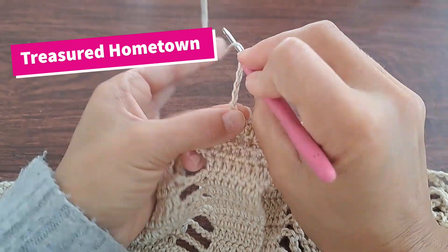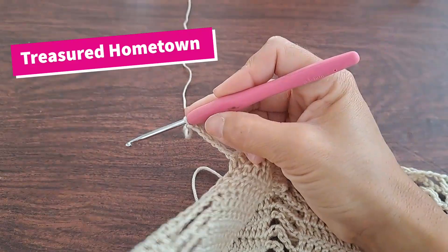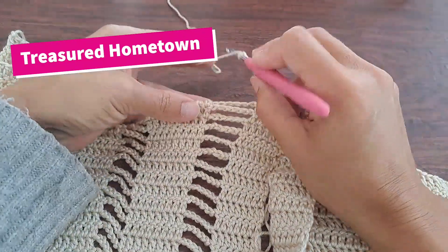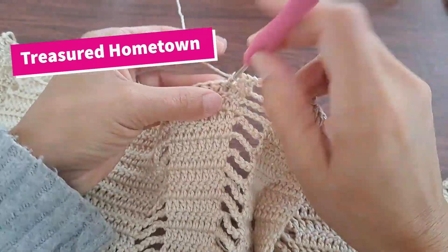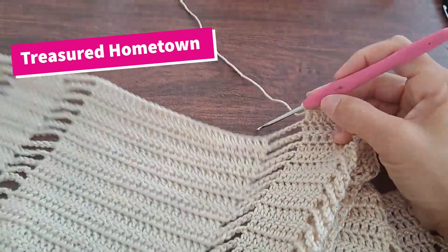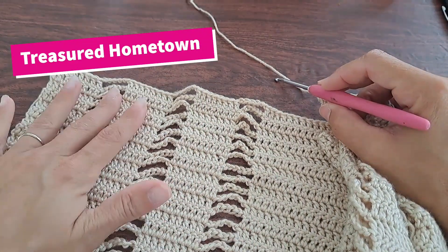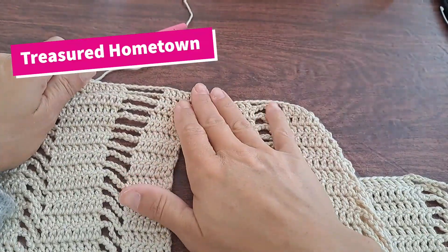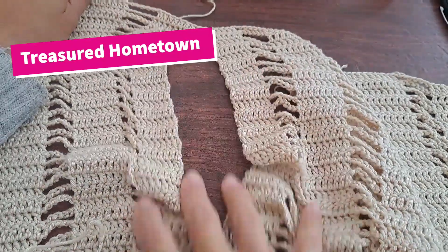Then chain six. Continue all the way down, repeating just like we have for all other previous rows. Skip the chain six, double crochet — this one will be for the next eight stitches. Then chain six, double crochet seven, chain six, double crochet eight, chain six, double crochet eight, chain six, double crochet eight, then chain two and come all the way back. Once we get back to where the opening was, double crochet into your next 14 — so we just went from two pieces back to one. For this other side starting with the next row, count the rows you made on the other side for one side of the arm, and repeat that same number of rows after finishing this stitch.